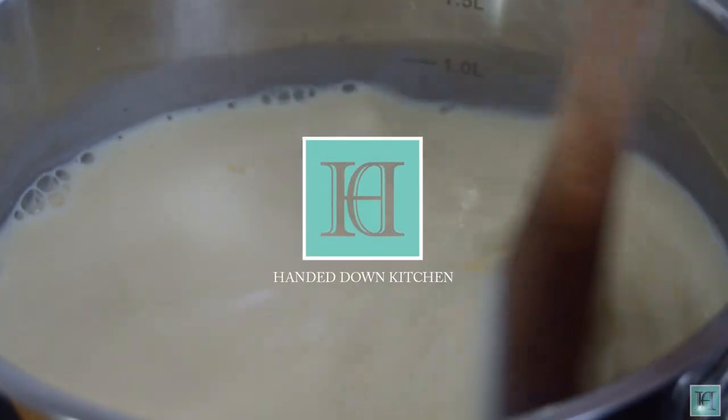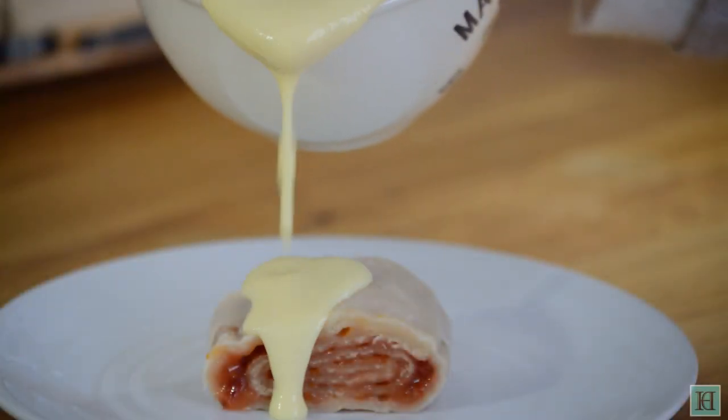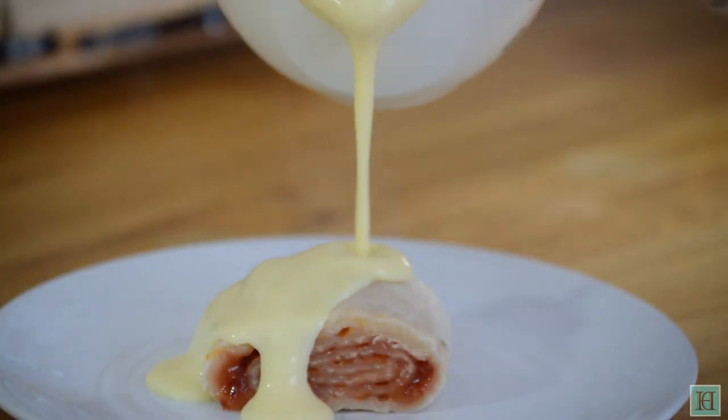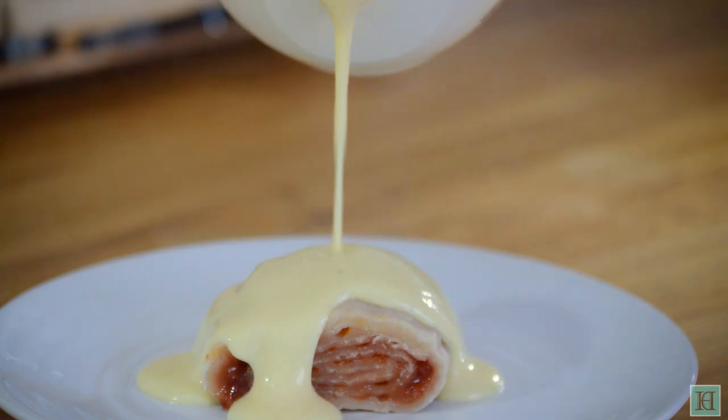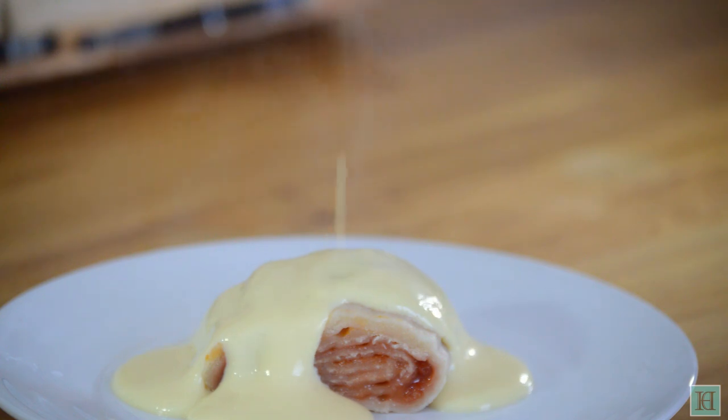Welcome to the Handed Down Kitchen where we bring antique recipes out of the past and back into the kitchen. Today we'll be showing you how to make this Victorian recipe for a sweet custard to be served with puddings. We had it with this Victorian Jam Roly Poly pudding that we made and it was delicious.